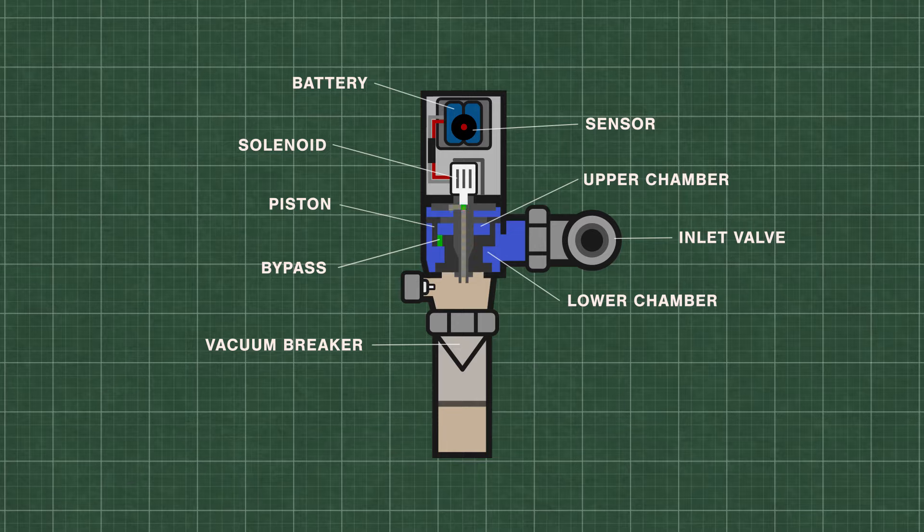When the sensor is triggered, the solenoid activates and releases water from the upper chamber, which decreases the pressure. High pressure water from the inlet now lifts the piston up and travels down the flush pipe. During the flush, some of the water is forced back into the upper chamber through a small bypass hole in the piston. The flush continues until the pressure equalizes and pushes the piston down onto the valve seat.